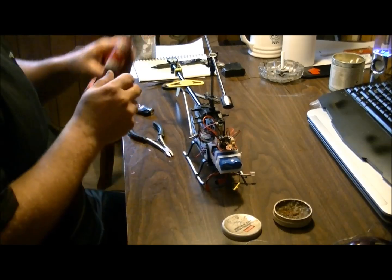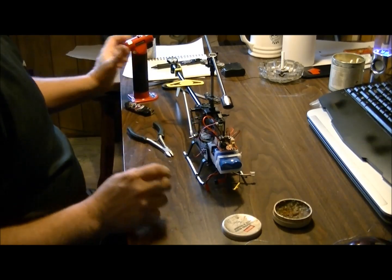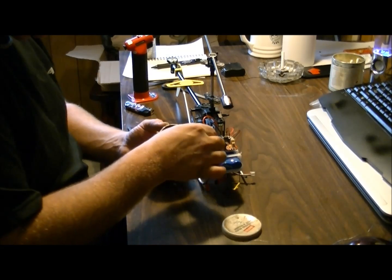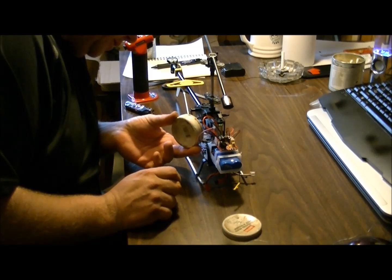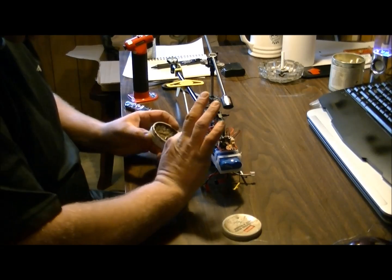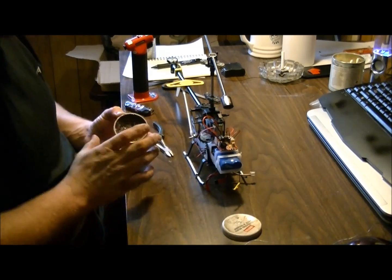Now let's fire up our soldering iron and let that heat up. While that's heating up, we're going to put some of this electrical solder paste on — this is for working with fine electronics. If you get some of this on your fingers, don't worry about it, it is poisonous but just don't stick your fingers in your mouth after — wash your hands first.